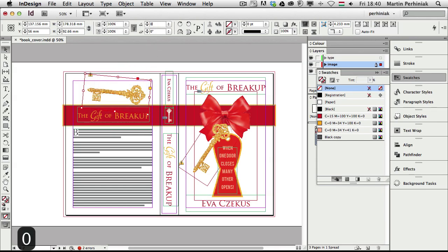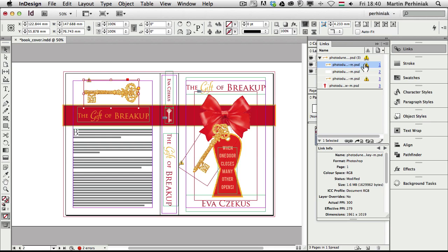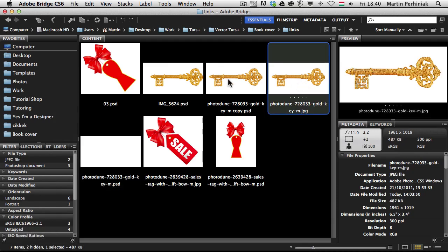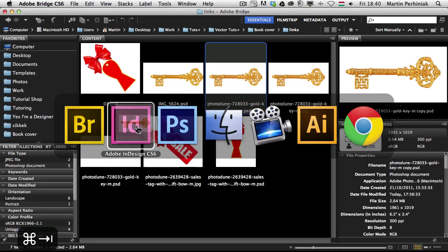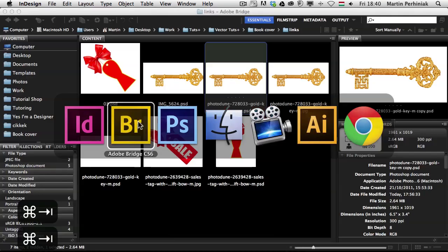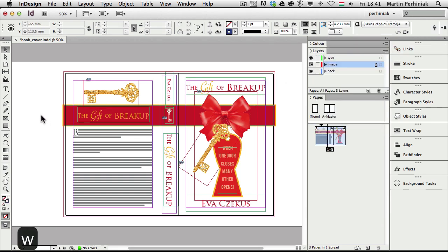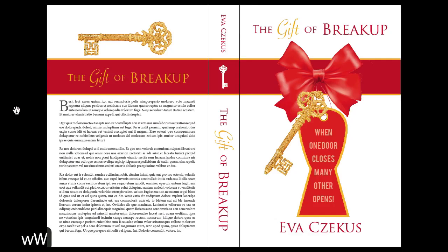I type in zero for the angle to straighten the key and make it smaller. There's a warning sign on the image, which I can check in the Links panel. Double clicking on it updates the file, but it replaces the image with the white version — so I resolve that by dragging and dropping the correct version. That was just a quick fix for a broken link. I press Shift+W again to check the design.